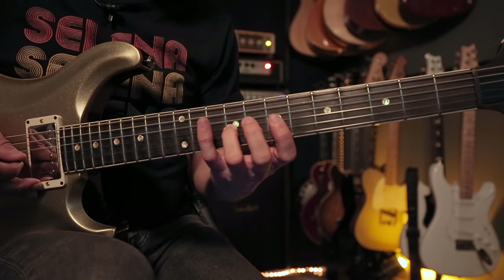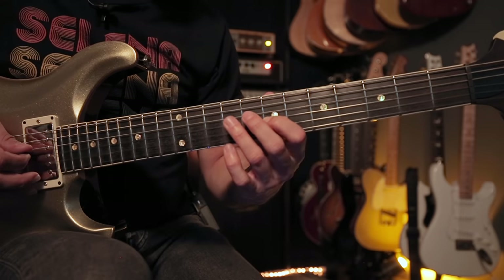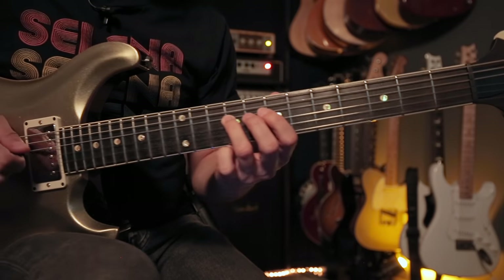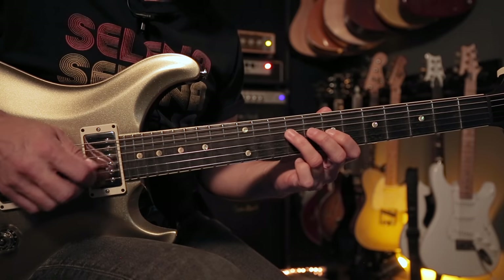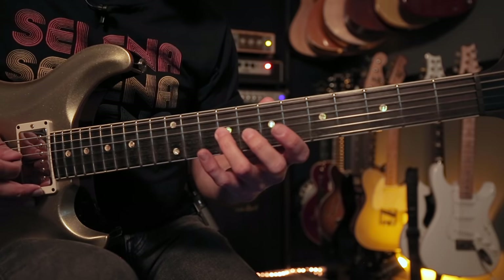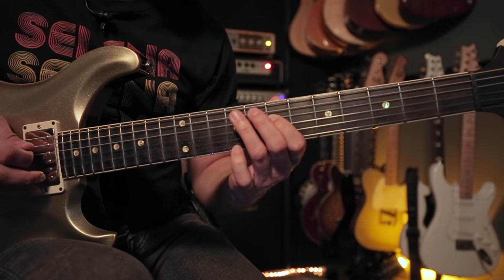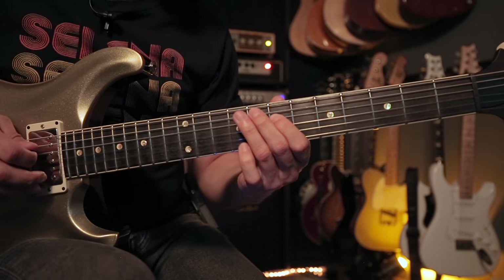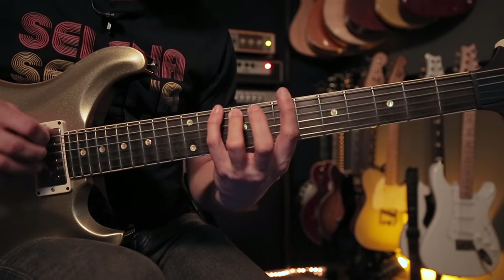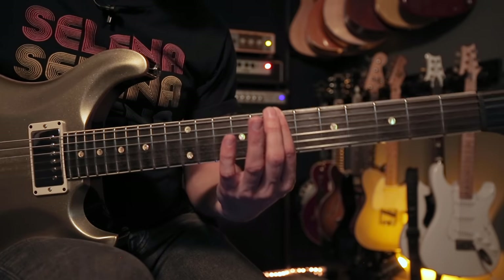This is all tabbed out for you — there's a link in the description. On the second string we're going to start on the seventh fret and go 7, 7, 9, 9 — I'd encourage you to alternate pick. That's the second pattern. The third pattern uses the same set of frets: 7, 7, 9, 9, then on the fourth string 7, 7, 9, 10, and you can end on the root if you want.